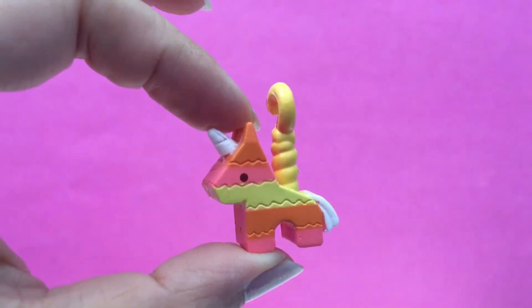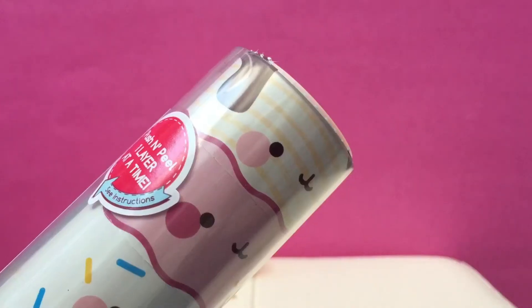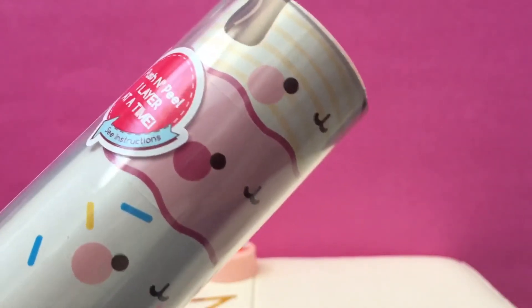Do you know what that is? It's a piñata! Oh my gosh, so cute. So I definitely think we did get the party time one. That's so fun.